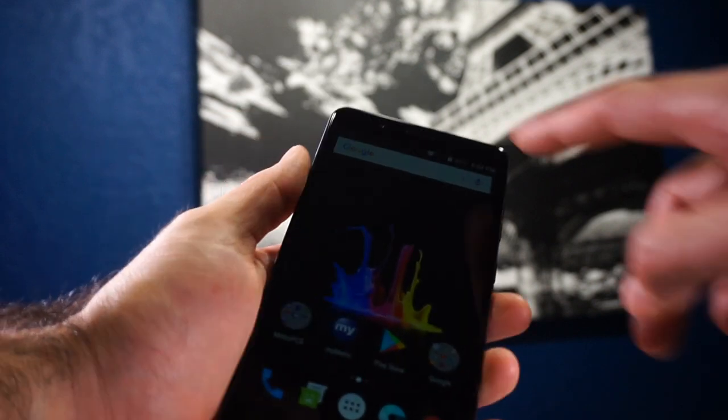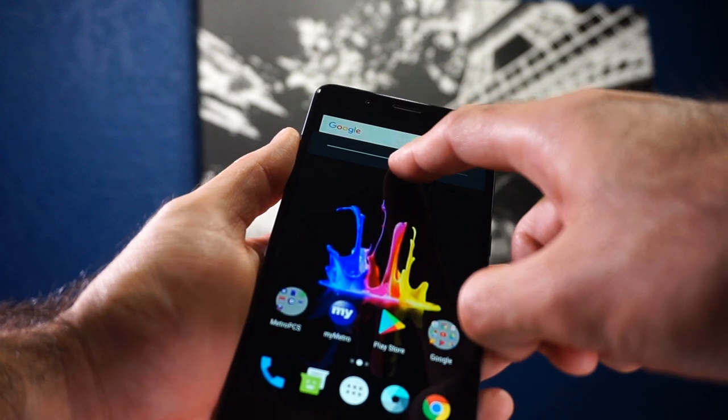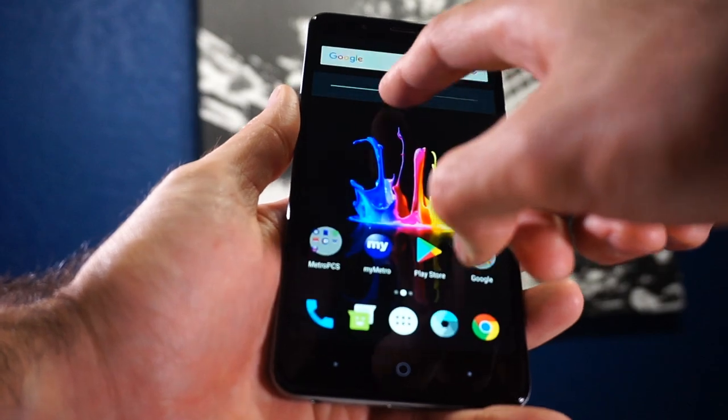I'm currently using the S8 Plus and I've used the Note series before, so I'm used to large screens and I have large hands — and I'm having a hard time using this phone with a single hand. Most of the time when I'm typing or scrolling I have to use both hands: one to hold it and one to scroll. So single-hand functionality on this phone is really difficult. Keep that in mind.